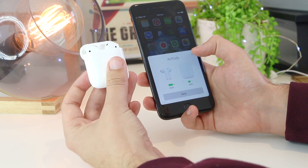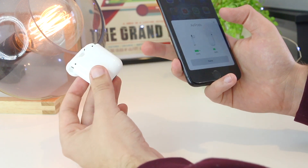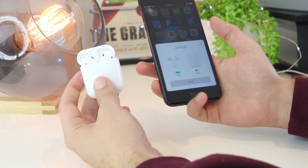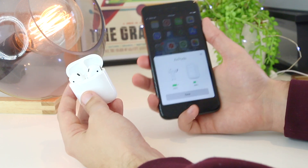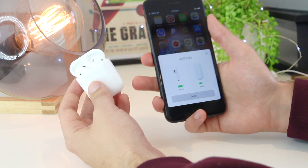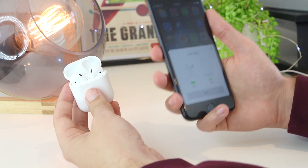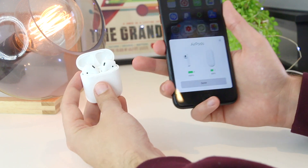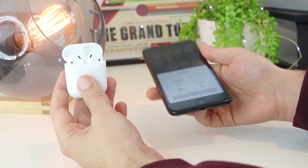If you're still having issues, the next thing I recommend is to charge the AirPods for around 10 to 15 minutes. I've found that even when they appear to have charge, if they're below 20%, they have a lot of trouble connecting — and you may also find that only one AirPod works.